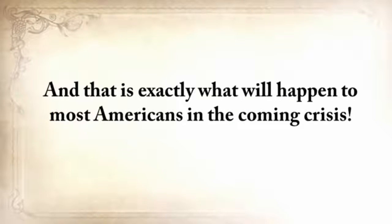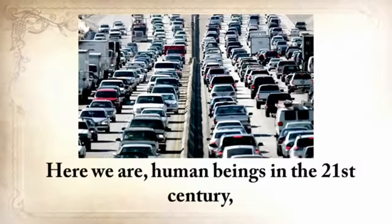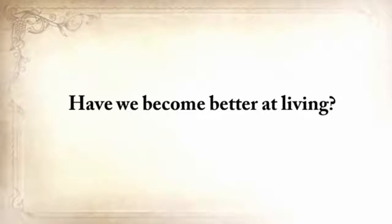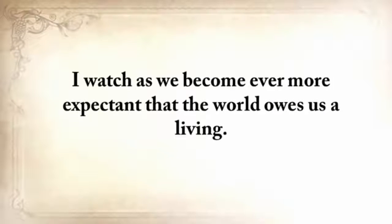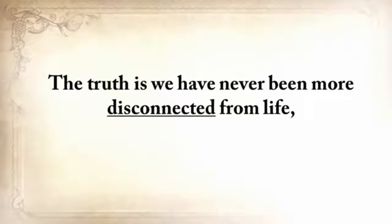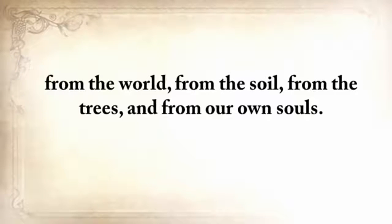That is exactly what will happen to most Americans in the coming crisis. So, here we are — human beings in the 21st century, several lifetimes and a world away from our grandparents and their ways. Have we become better at living? I think not. I watch as we have become ever more expectant that the world owes us a living. Consumerism has reached epic proportions, and people feel aggrieved if they don't own the latest gadget. The truth is, we never have been more disconnected from life, from the world, from the soil.